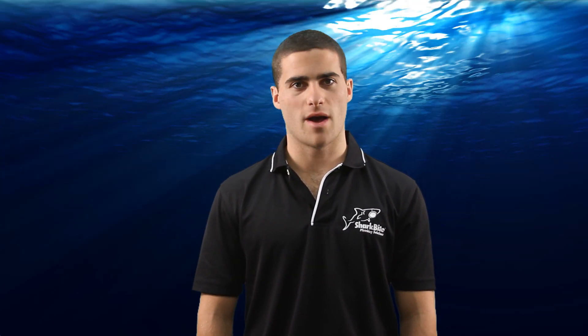G'day, welcome to SharkBite training videos. My name is Craig and in this video I'm going to show you how to correctly use and install SharkBite check valves.